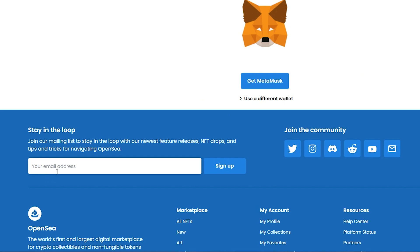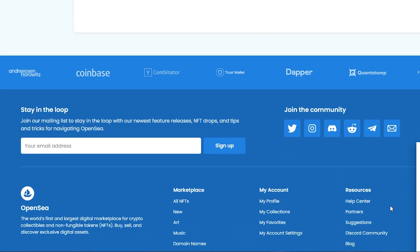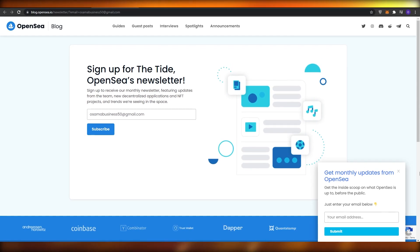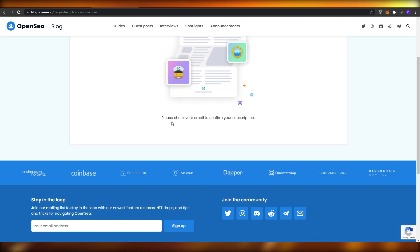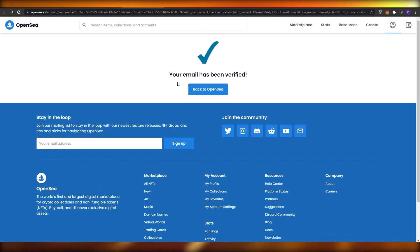Once you have your Ethereum wallet, sign up on OpenSea by entering your email and clicking the Sign Up button. It will take you to a page where you need to subscribe to their newsletter for monthly updates. Subscribe, and then check your email to confirm your subscription. Once verified, click 'Back to OpenSea'.